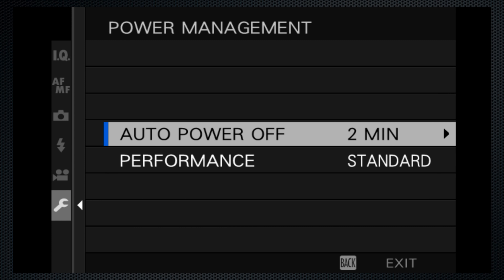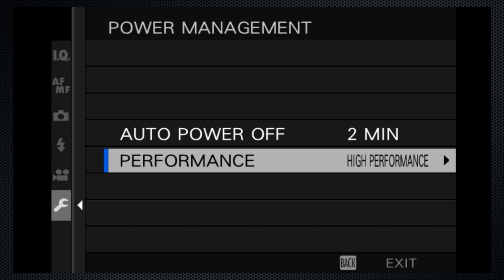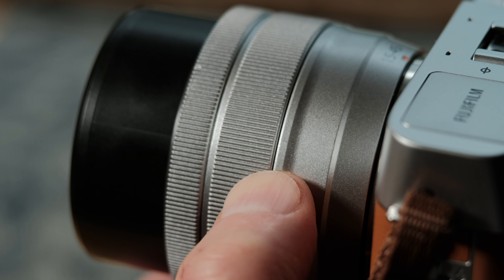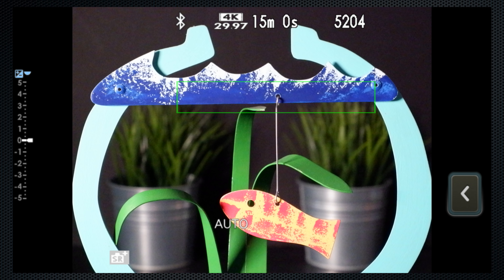The setup menu's high performance option shortens the start-up time and battery life. And this lens has a motorized zoom controlled with the larger ring. An on-screen display gives you an approximate indication from wide to tight. And top right, the number of pictures you can take using the current settings. Top center, the video settings: 4K, and recording time available — 15 minutes per clip.